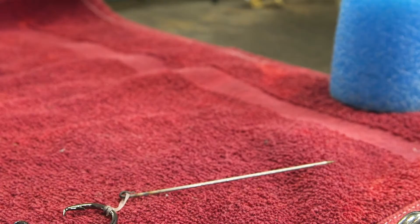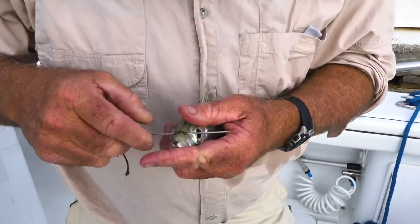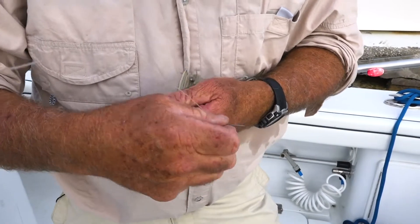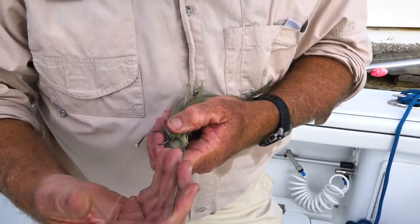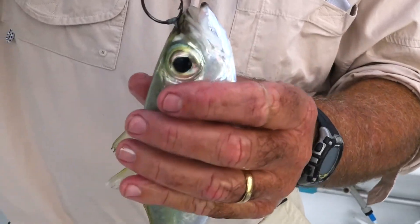I keep my rigging needles handy in this foam noodle. Hook the rubber band on, get it close to the bait well, grab your bait, and slip the needle through the pocket between his eye and his mouth. This is a great spot that won't do damage to the bait and it'll keep him swimming forward.